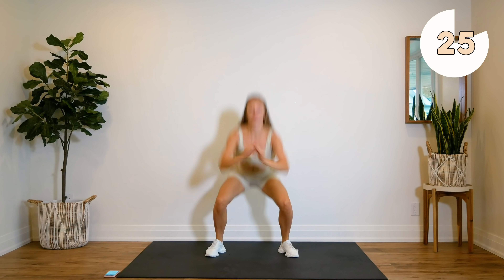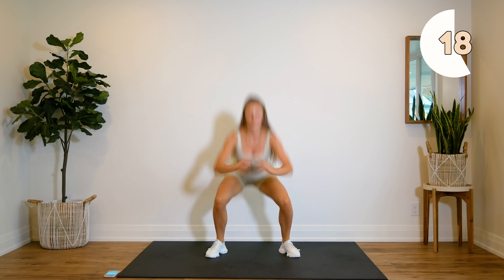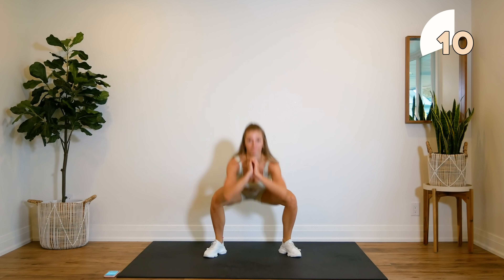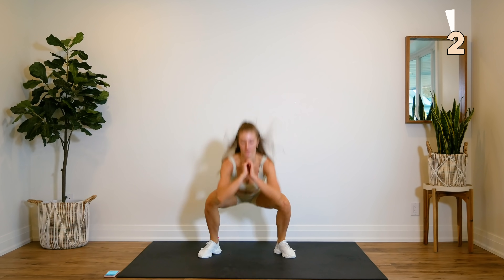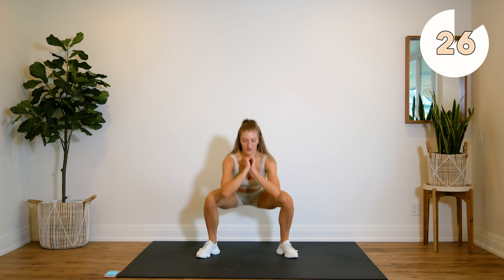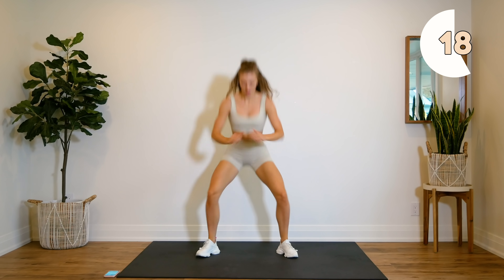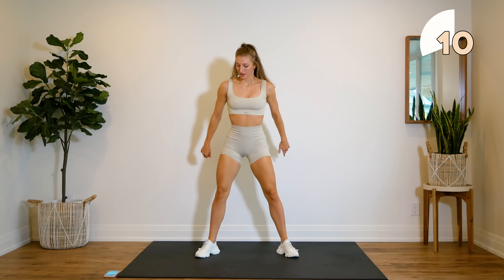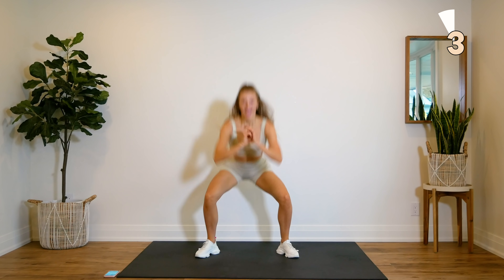Make sure you're coming all the way down. Going into immediate regular squats. We are going to feel the burn over the next few minutes, guys, here we go. We are getting ready to hold and pulse for 30 seconds.